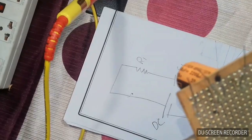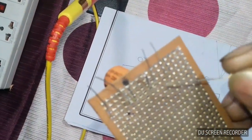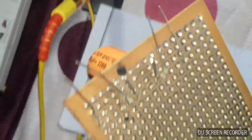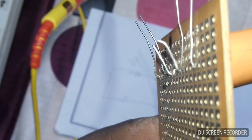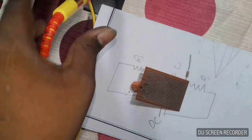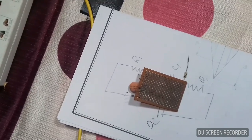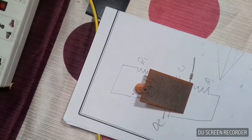We will add flux. After applying flux, we will do the soldering here. We will apply the soldering rod. We will also clean the tip — I have shown the cleaning in my previous video.